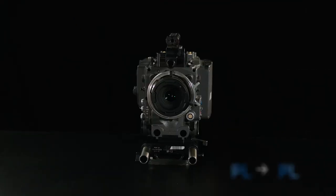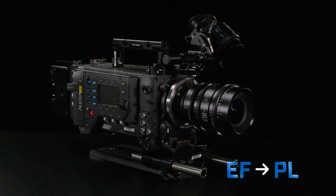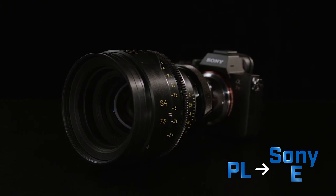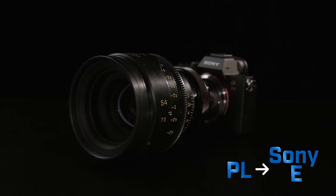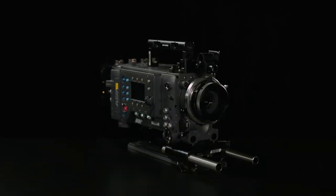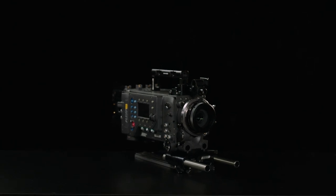Tokina offers Expanders in PL to PL mount, EF to PL mount, and PL to Sony E-mount, so you can use a wide variety of lenses you own on a wide variety of cameras for new possibilities. The Tokina Vistavision Expander is yet another tool in your cinema arrangement to take you beyond full-frame.